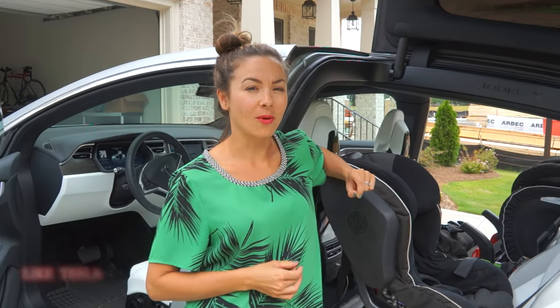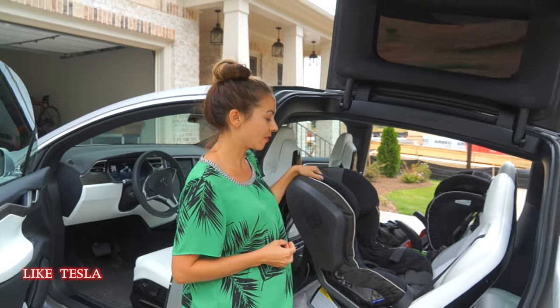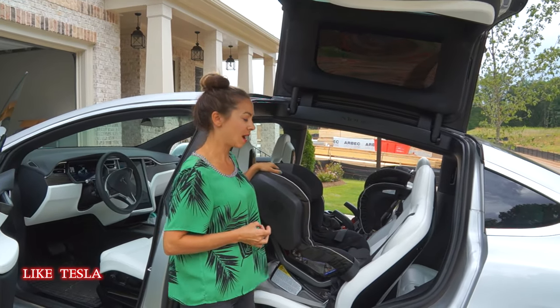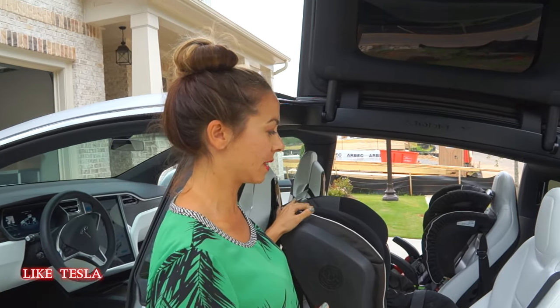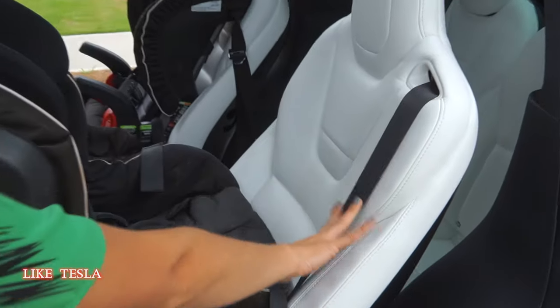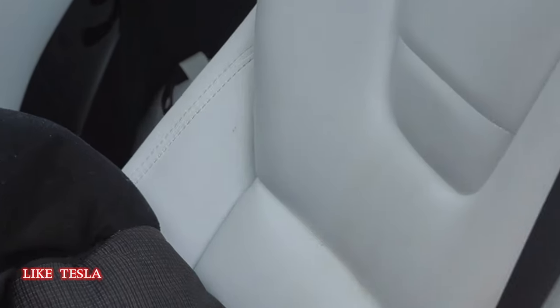We've been getting a lot of questions asking how our white seats are holding up. We've had the car about two months now and I'm going to take the car seats out, which is probably the area that gets the most dirt on it from the kids. You can see right here where our little one's rear-facing — we try to keep it covered, but there is a little bit of dirt here. We haven't washed it off yet.